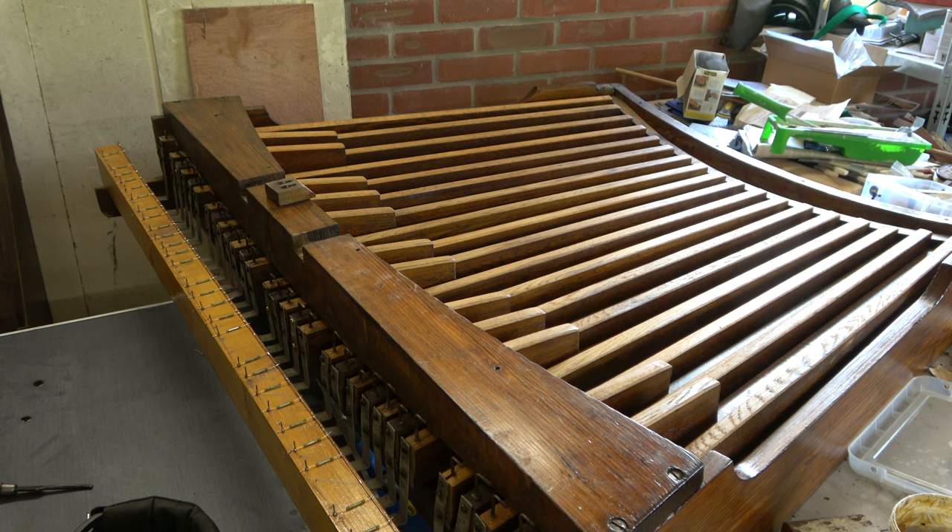At that point they changed the pedal board from 25 notes to 30. In the UK, 30 notes is the standard pedal board, and that was made the standard in 1914 at an international European conference. American pedal boards are 32 note. So this had a 25-note pedal board, and when it moved I think this organ went back to the factory and had this 30-note pedal board made instead - possibly the same framework but with more pedals.